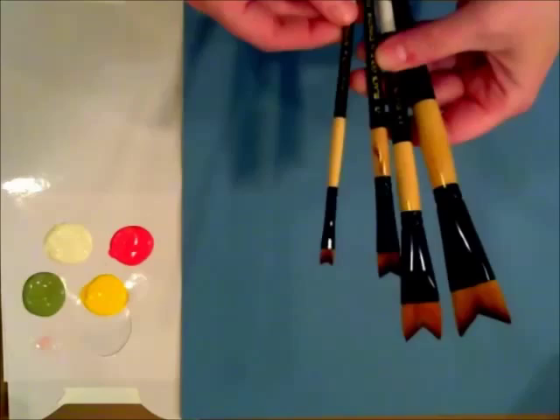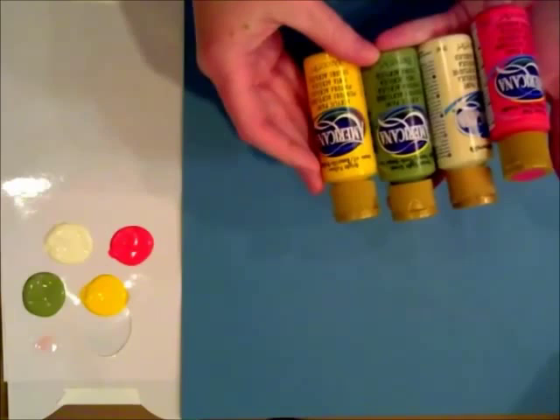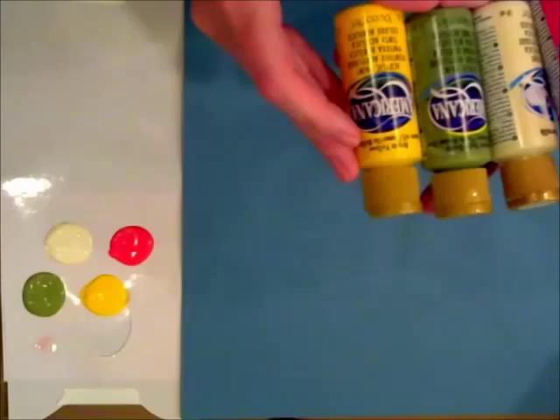Today I'm going to use the half inch just so I can fit a lot on this page. I'm also using Americana Paints by Deco Art, and I have four colors here that I'm going to play with: Peony Pink, Buttermilk, Hauser Light Green, and Bright Yellow.